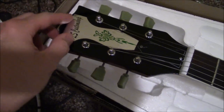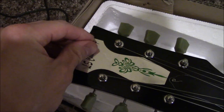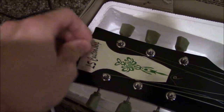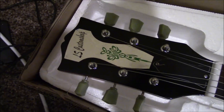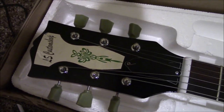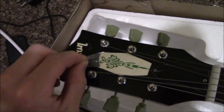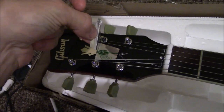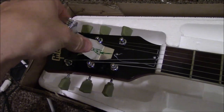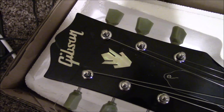Now there's this interesting sticker thing over the headstock. Wondering if this is even removable, and if so, it begs the question: are we going to see what we're expecting to see beneath that sticker? We shall see. Oh, looky there. Nice. So yeah, there it is.